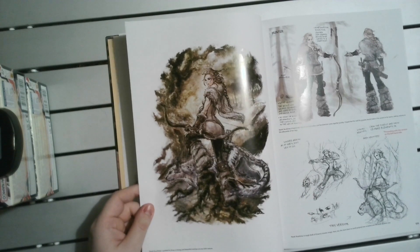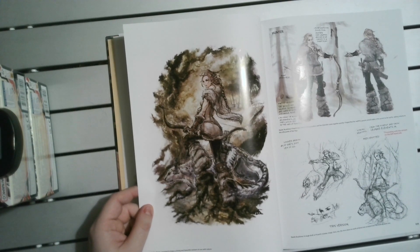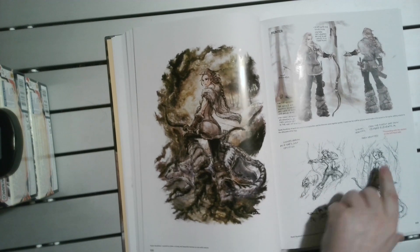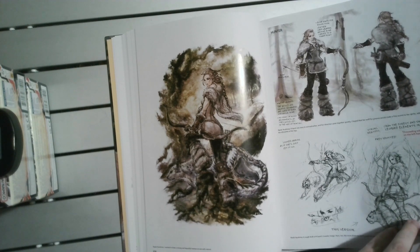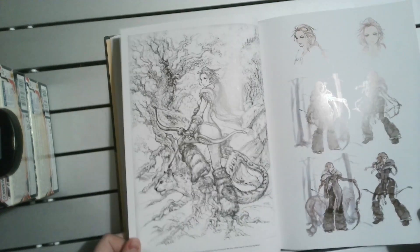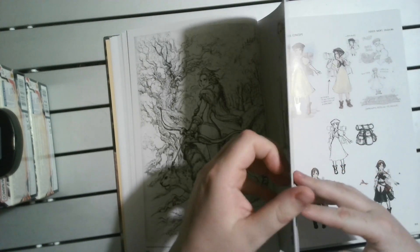And then the Hunter - as much as I loved her design, her storyline felt a bit like it was lost, maybe last minute. I didn't feel it was as detailed or as well done as the others, which is a shame. There are little comments on there. Still, beautifully drawn character.